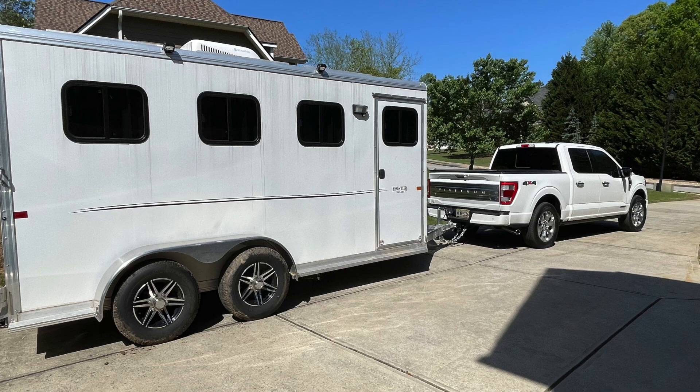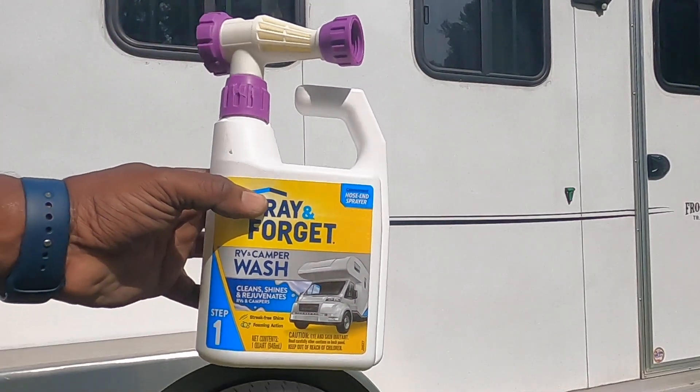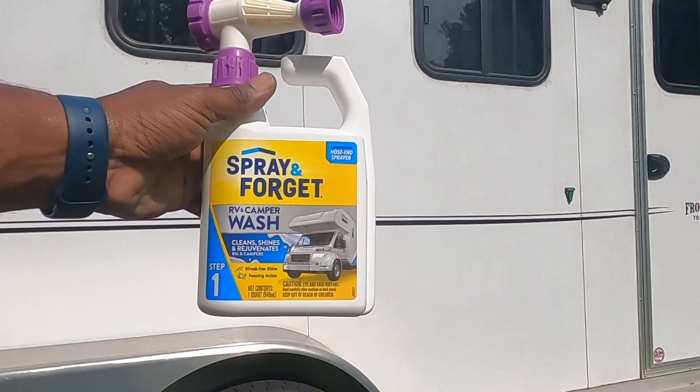This is how dirty the trailer got from sitting in the backyard. It actually got dirtier than this, but this is the photo from April of this year. This is the product I first used — got it from Walmart, called Spray and Forget RV and Camper Wash.